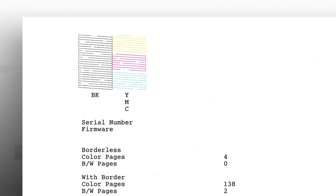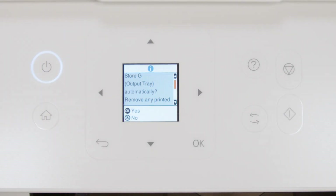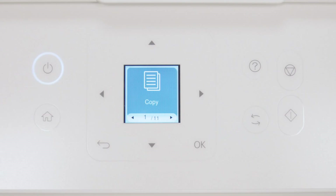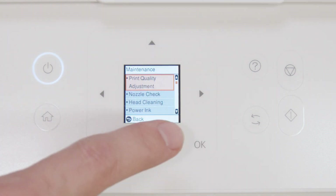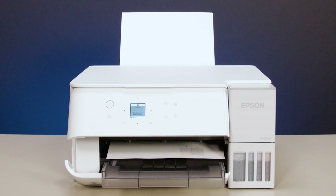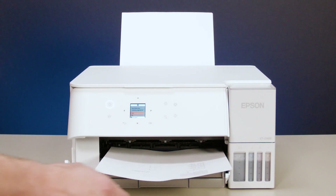If you still see gaps after three cleanings, turn your printer off and wait at least 12 hours. Then turn the printer back on and print another nozzle check pattern. If you still see gaps, run another head cleaning.